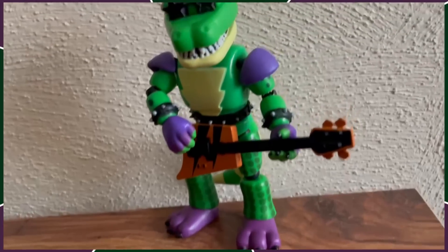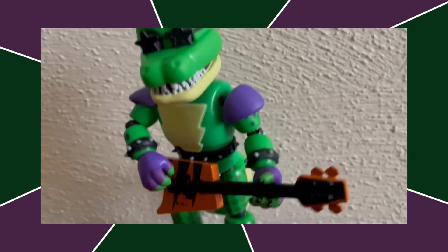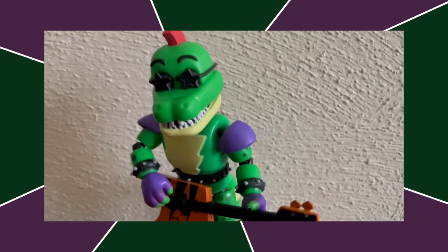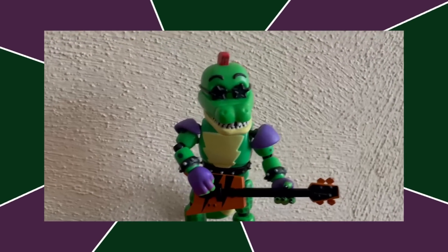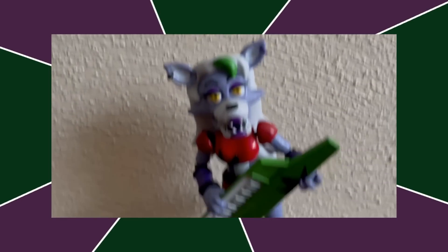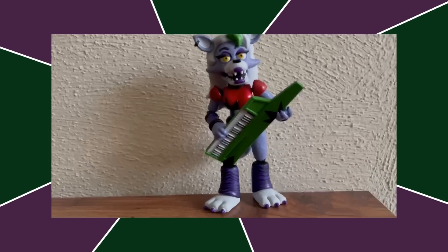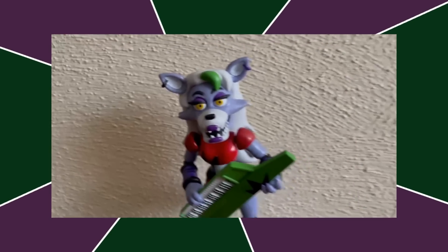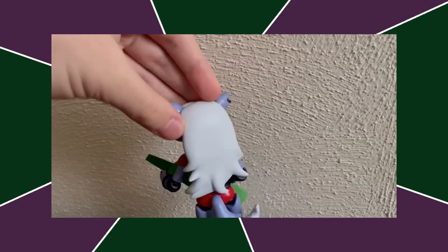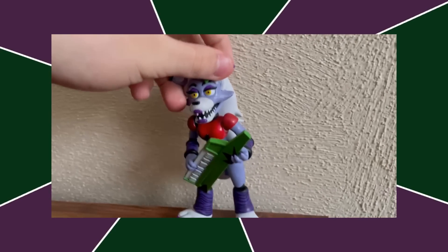Next up, we got Montgomery Gator. I don't know, something about him I just like. He's definitely not accurate, but he's my favorite out of the Security Breach figures — he's just a Chad, he looks like a Chad. Then we got Roxanne Wolf. You may be wondering why this figure is higher than Monty. Well, similar to Chica, the body's basically perfect. The hair is the worst hair sculpt I've ever seen on any figure ever, but this figure gets tremendous points for being the only Funko figure that has ever done eyelashes right.